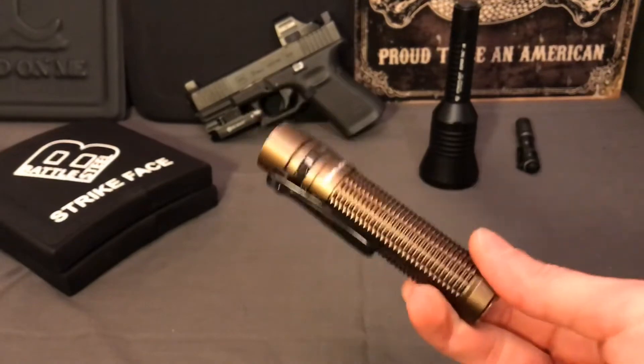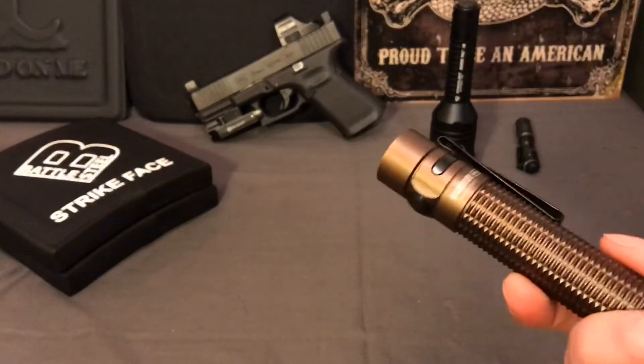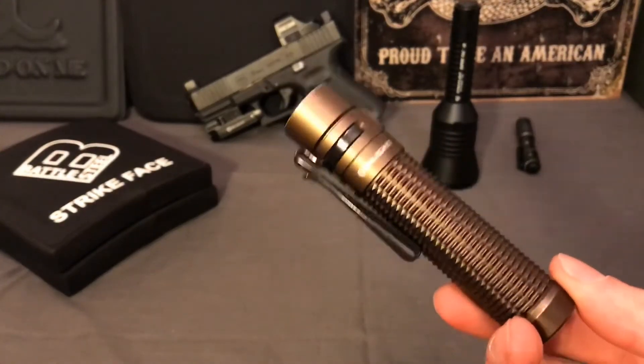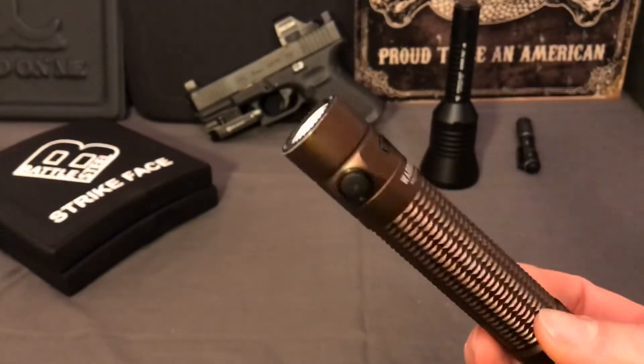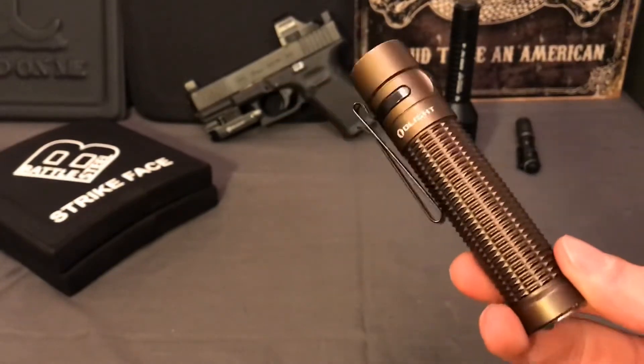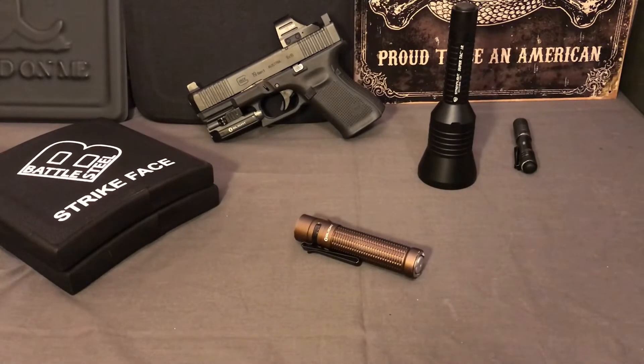I wish I'd watched a more honest review before buying - all other reviews I'd seen were glowing with no negatives, which annoyed me when I actually got it and found it frustrating to carry. Hopefully I wasn't too negative here. I still like the light, just know it's not an EDC light like they advertise. I'll insert some outdoor footage in the dark so you can see how bright all the modes are and compare it to a couple other lights.